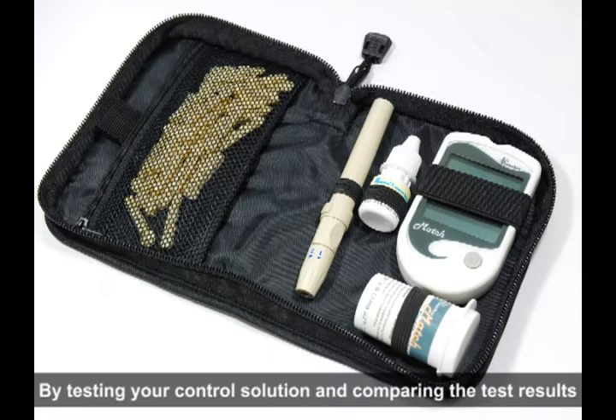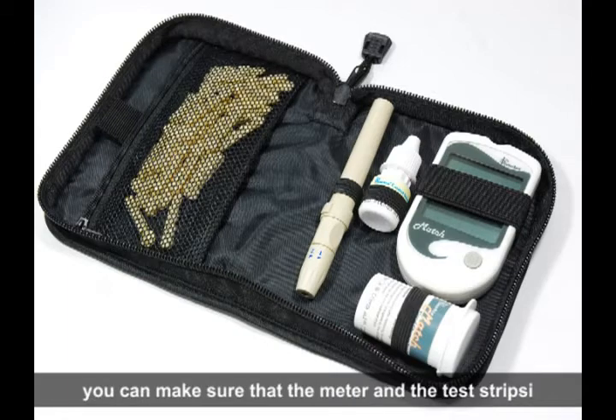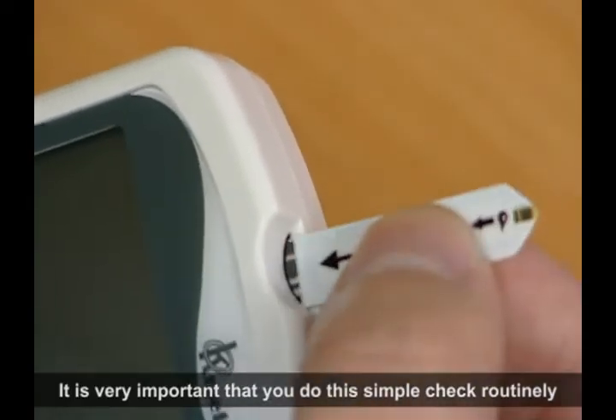By testing your control solution and comparing the test result with the expected range printed on the test strip vial label, you can make sure that the meter and the test strips are working properly together as a system and that you are performing the test correctly. It is very important that you do this simple check routinely to make sure you get accurate results.